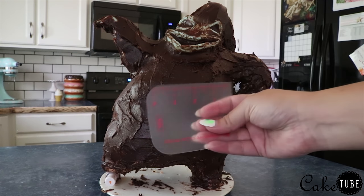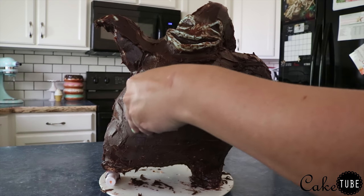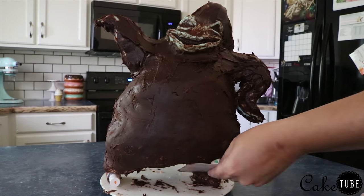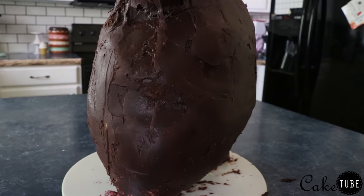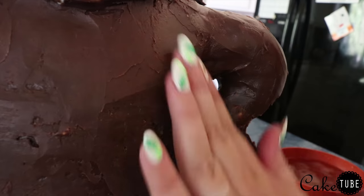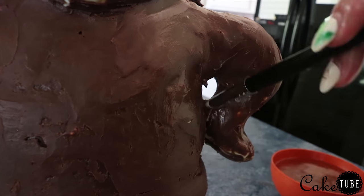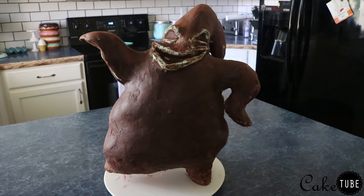Once my rough coat of ganache was applied, I took an Innovative Sugarworks Flexible Scraper and began smoothing out the ganache. It's important to get a smooth finish because once we lay the fondant over it's going to look a lot neater. Even though Oogie Boogie has a lot of wrinkles, it's important to have that smooth base so we can create the texture ourselves. I then dipped my fingers in warm water and smoothed out the ganache that way to get rid of all the lumps and bumps and fill in any holes.